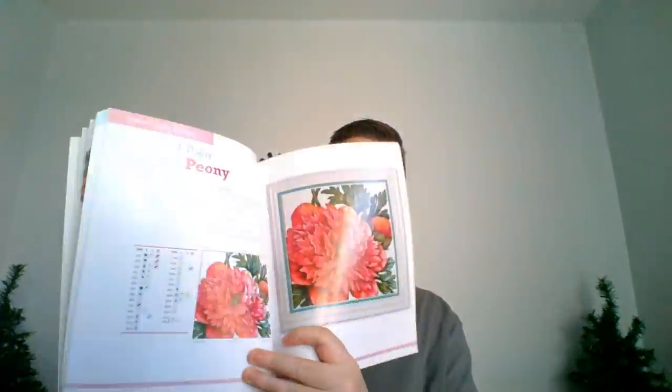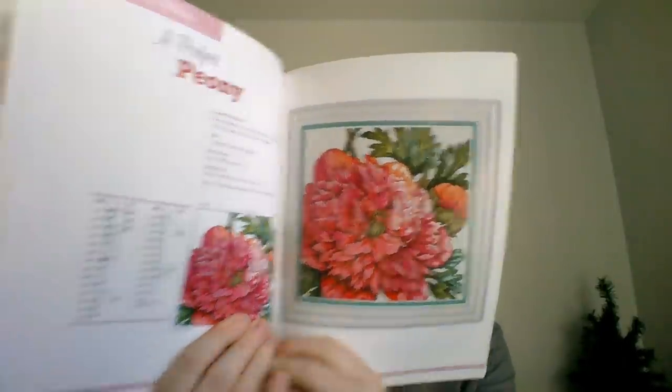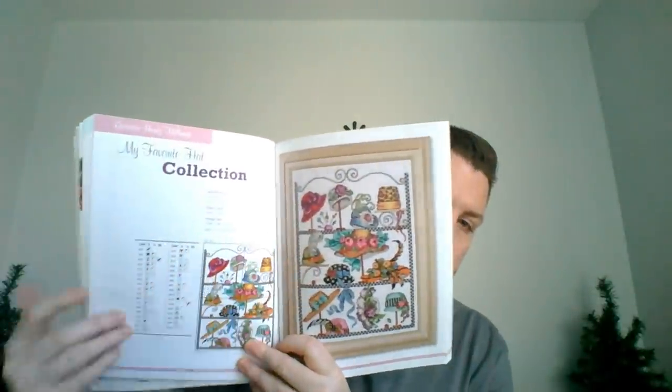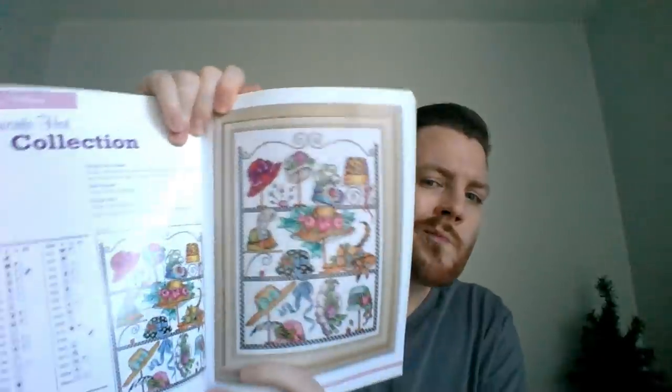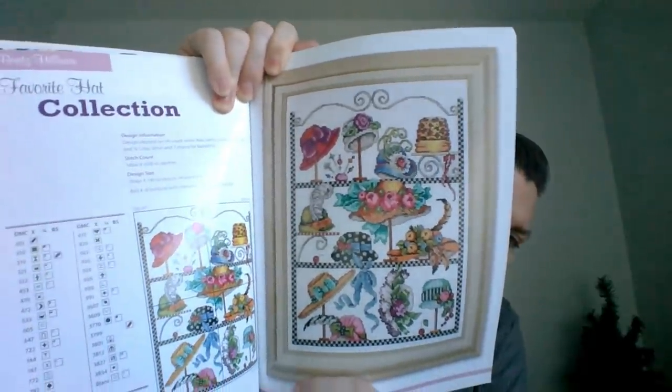We have A Perfect Peony — the one that's on the front of the book. I do like that one. Would I stitch it? Maybe, probably not, because there are a lot of other things I'd rather stitch. Another nice thing about this book is that the pattern doesn't go far down into the crease, so you don't have to worry about opening it too wide. This is called My Favorite Hat Collection. I kind of feel like I've seen one of our floss tubers doing this design or something very similar.